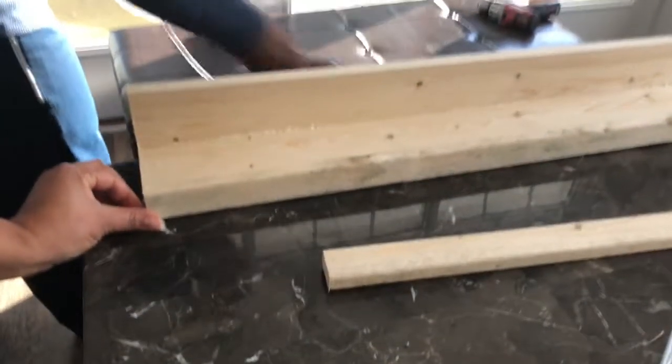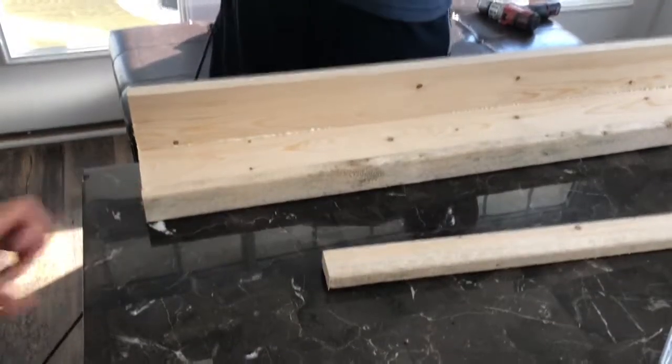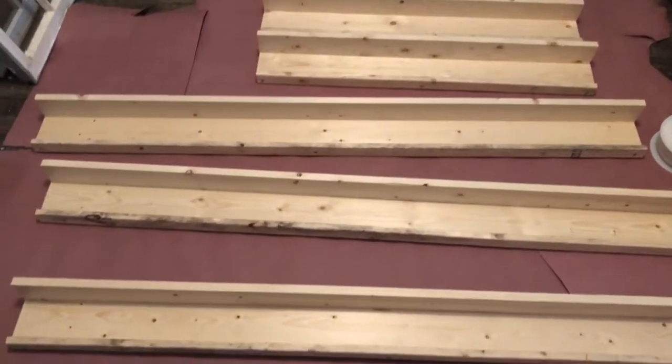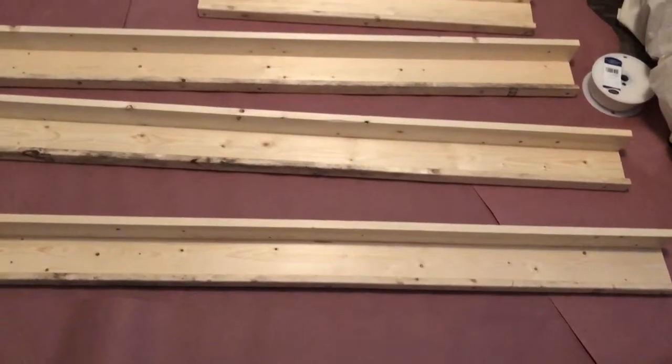From there I painted these shelves — you'll see them all on the floor here in a minute where I'm getting ready to paint them. I wanted to show you the different sizes that we did because we use this for several different projects. You can make it the length that you want.